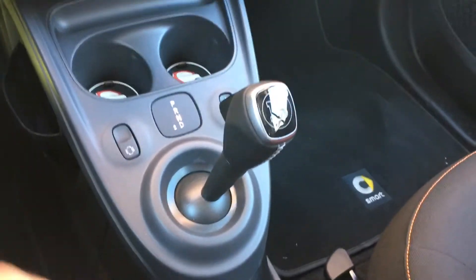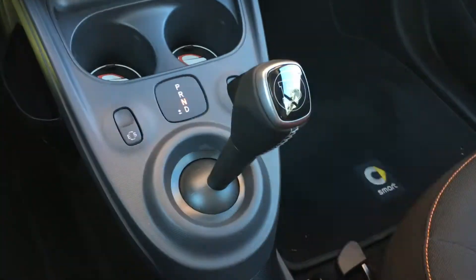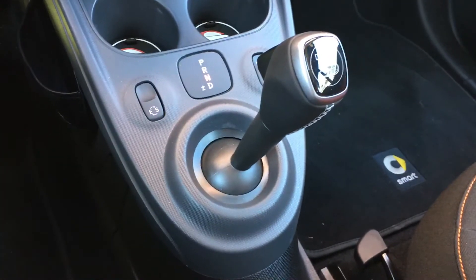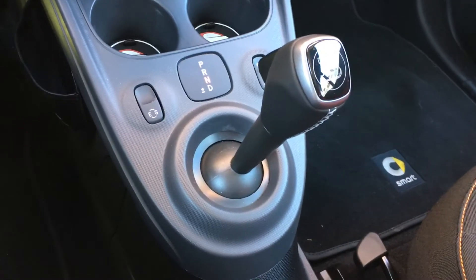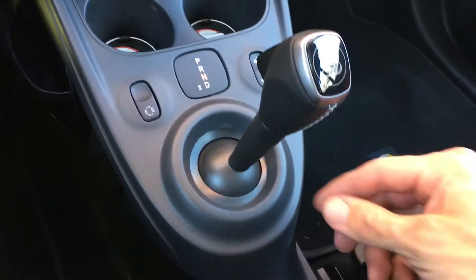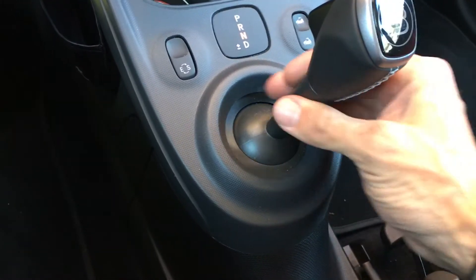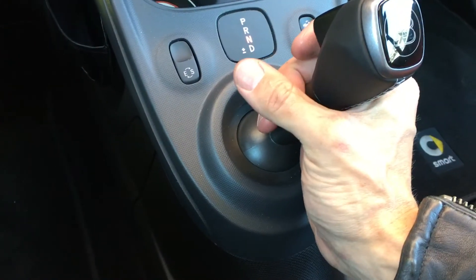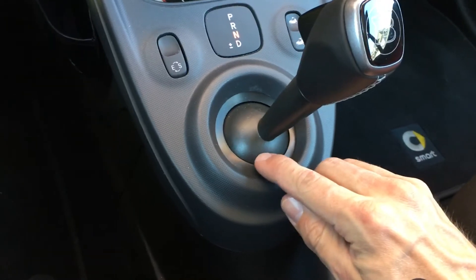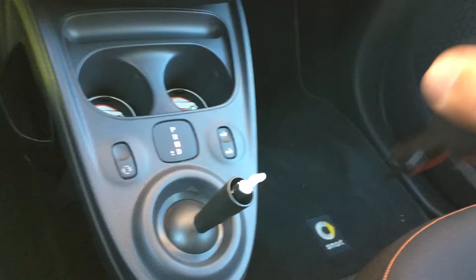I have seen quite a few posts on various forums about how to take off the gear shifter knob on a 2017 Smart 453 for the automatic version, and it is very simple. Notice there's a little line down here — this lower piece you have to twist counterclockwise a little. It gives you two clicks, and you basically just pull up on this. There you go.